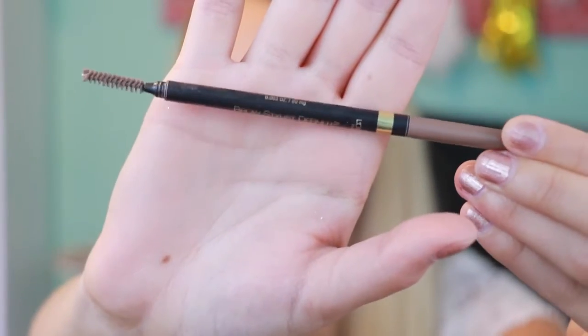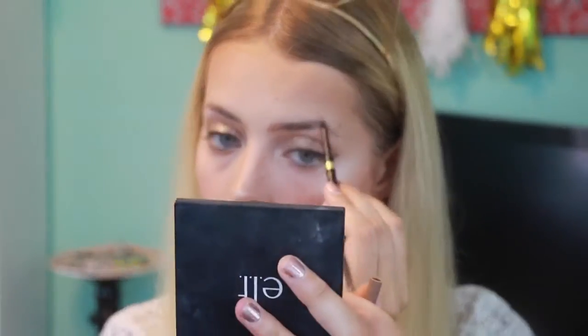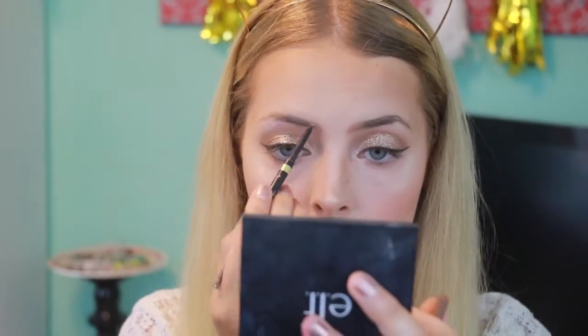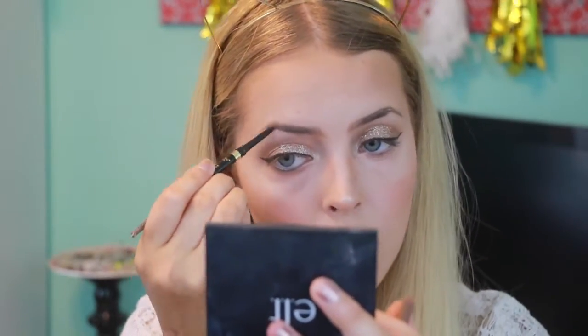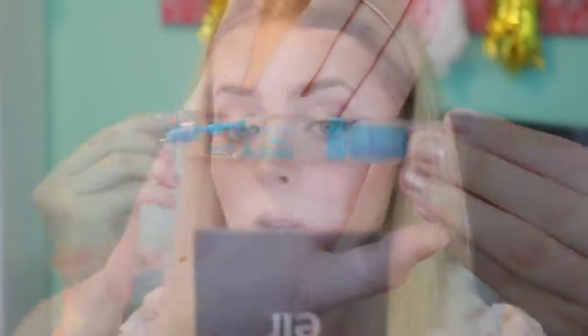On my brows today I'm taking the Brow Stylist Definer in Blonde by L'Oreal Paris. First I'm brushing out my eyebrows and then going in and lining and filling them in. Then I'm using Essence Lash and Brow Gel and running that through my eyebrows.